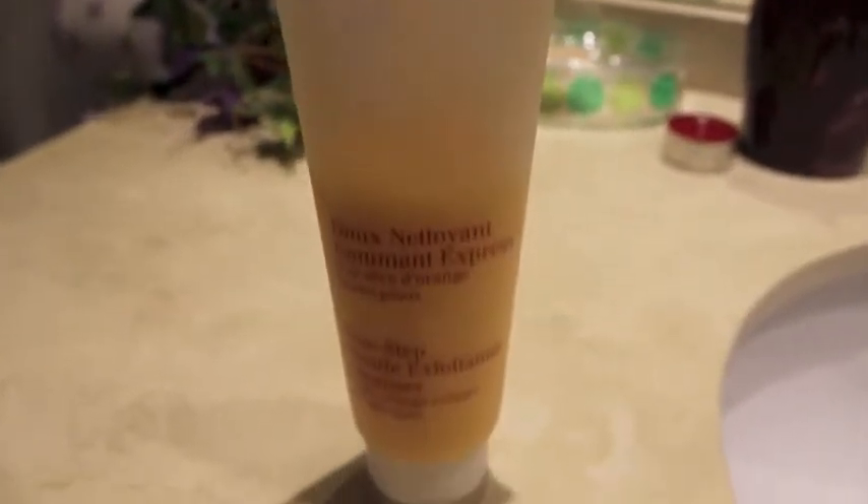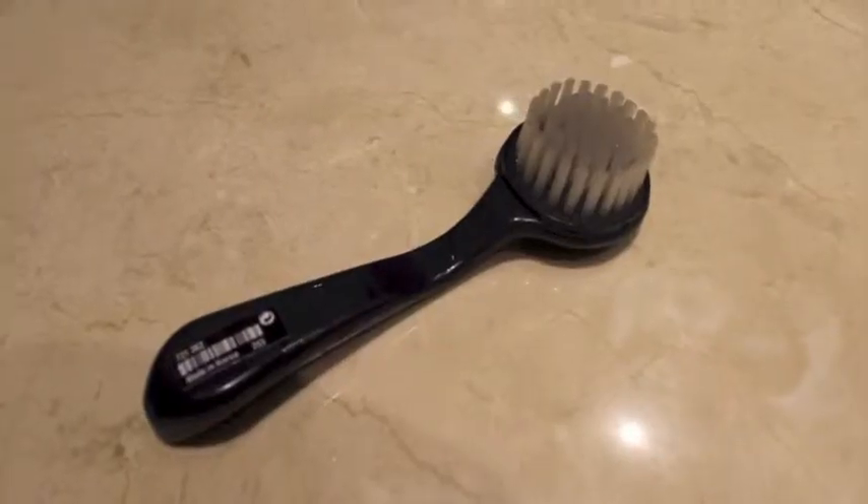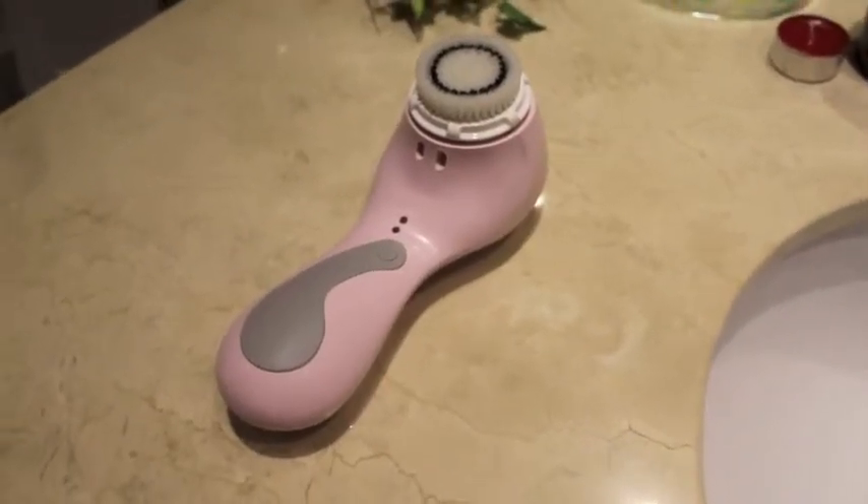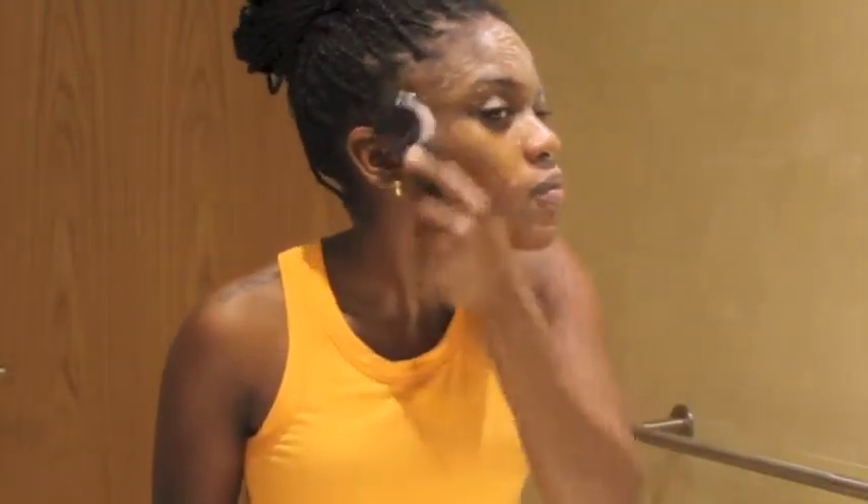I'm going to begin by washing my face with the One Step Gentle Exfoliating Cleanser by Clarins. I usually start by taking my makeup off with some makeup wipes, but since I'm not doing the whole makeup thing it's actually much easier and I can go ahead and wash my face first. I will then use a little brush that I got at Sephora to wash my face. I usually use my Clarisonic, but it's pretty strong, and since I'm not putting makeup on I felt I didn't really need all the power that the Clarisonic holds, so I'm just using this little brush. It works pretty well — it's just not as harsh on your skin, so I really like it.